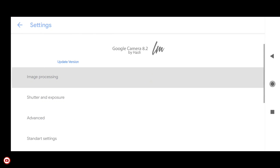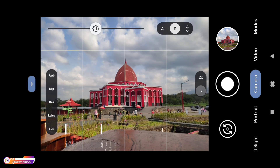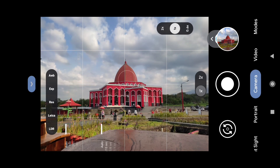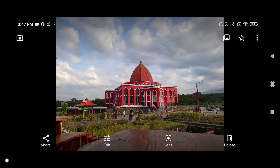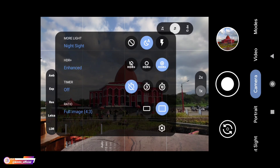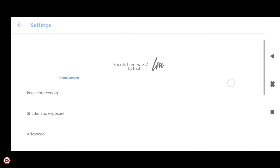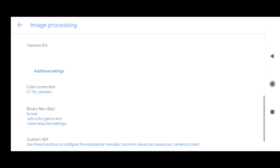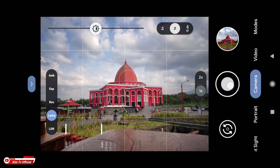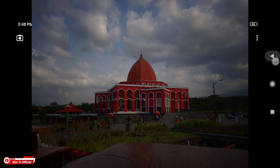Kemudian selanjutnya kita coba ganti lagi ke NR. Oke, seperti ini untuk NR. Nanti di akhir akan saya perlihatkan perbedaannya biar jelas teman-teman. Kemudian selanjutnya kita rubah lagi custom LIP-nya, kita coba yang Sunset. Oke, seperti ini untuk Sunset — hasilnya lebih gelap karena memang ini untuk foto sunset. Nanti kalau sudah menjelang maghrib saya akan mencobanya.